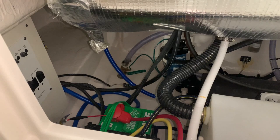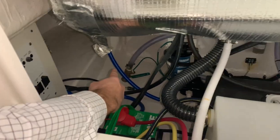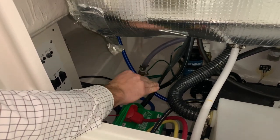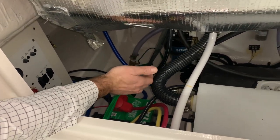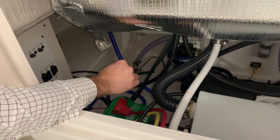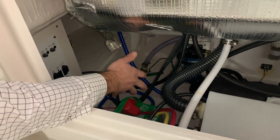Every boat owner should know where their through hull valve is. This boat has a green ball valve handle located in the bilge. In an emergency situation you would want to isolate that to limit water coming into the boat — it's also used to service your live well. So if you ever have unexpected water in the bilge, the first thing you do is close that ball valve, and then it will help you determine where the water is coming from.